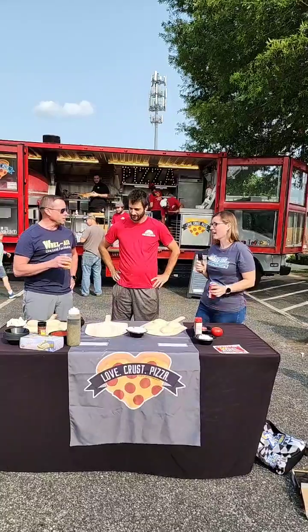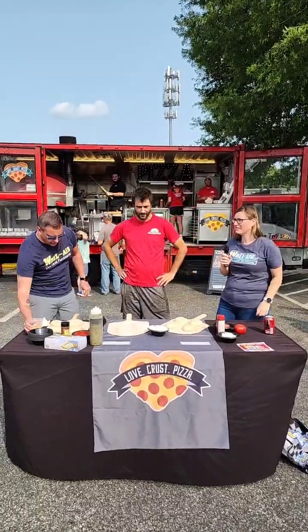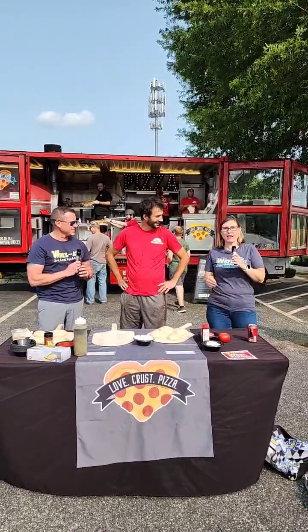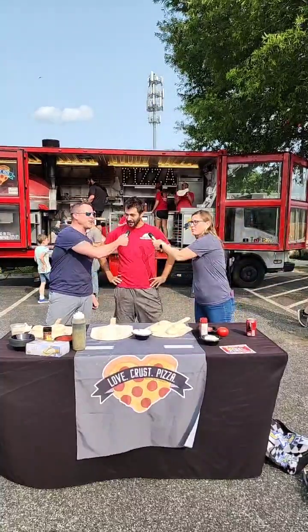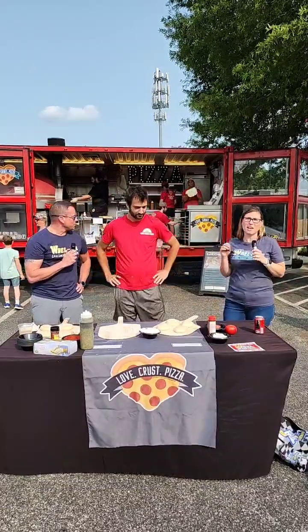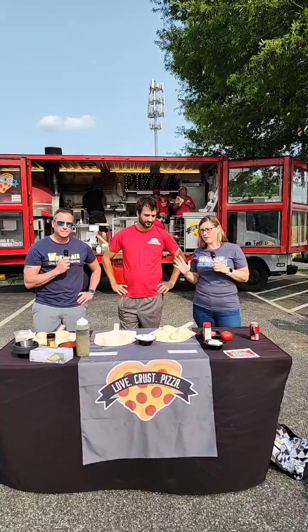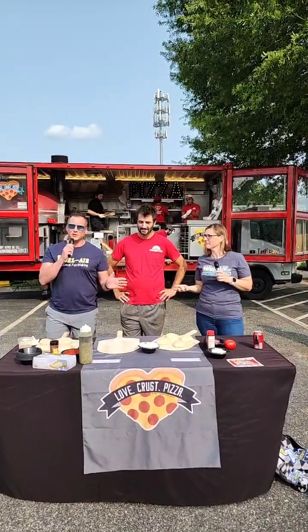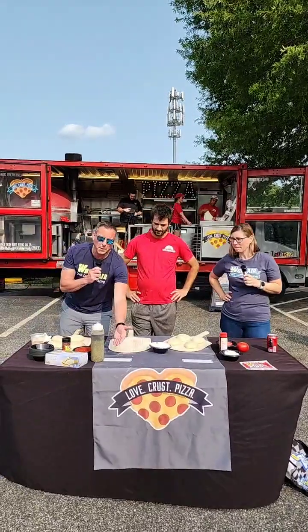It's Jackie O and Gio here live at Love Crust Pizza. We are with Jesse at Love Crust Pizza at Falston's Food Truck Thursday where we are about to compete for the best pizza head-to-head. I'm gonna win. That is fake news — she's not gonna win, I'm gonna win.